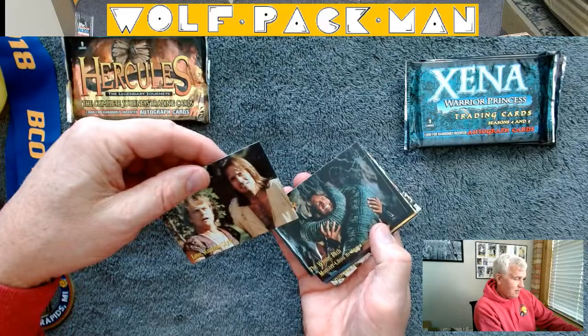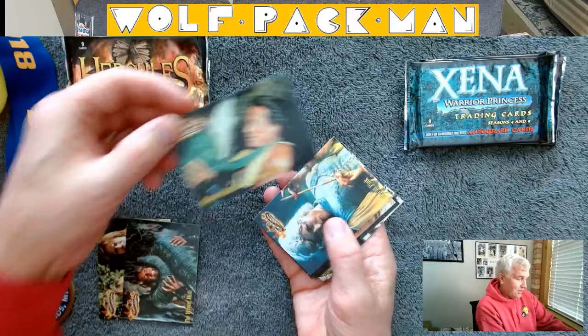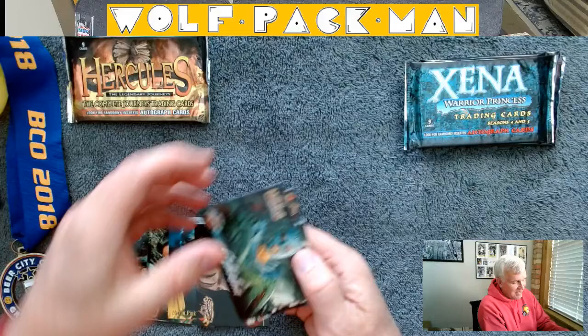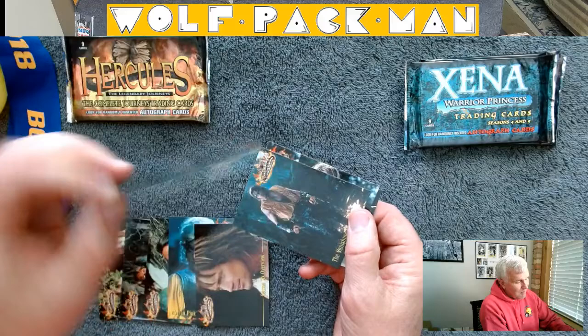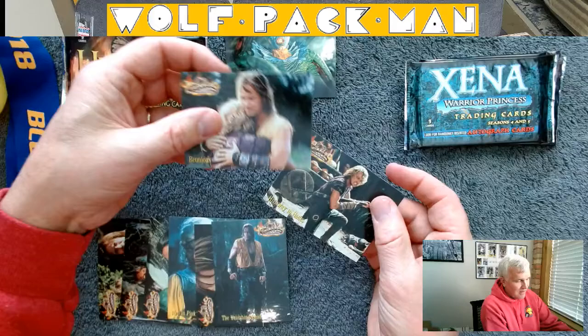There's a regular card, regular card, oh — Monster Child, okay. It's still kind of interesting. I do think these TV shows were hilarious because they didn't take themselves too seriously. This looks like it's some kind of an insert card based on the fact that it's got that little bit of chrome on it. So hey, it wasn't a total loss — I got an insert card, so that's kind of cool.